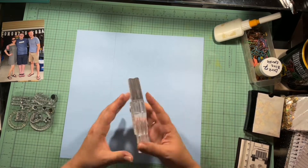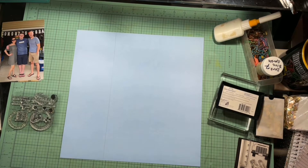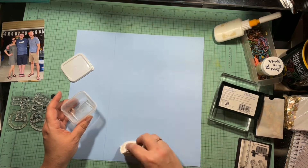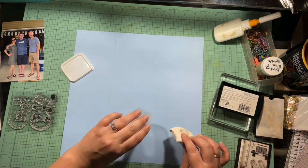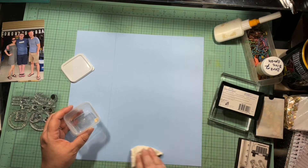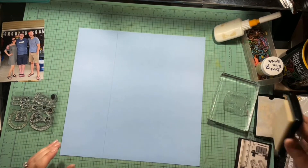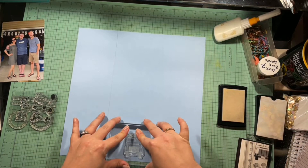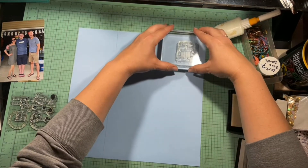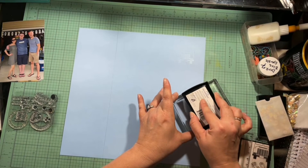I went through all my stamp sets and found all of my school and graduation-themed stamps, because this is going to document another part of my son's graduation party. I did do a whole mini album dedicated to his graduation and party, but I want this to go into my regular family albums as well. So this is just a couple of pages I'm putting there. I don't have a lot of pictures to scrap these days, but I am getting more now that summer has hit and things are opening up.